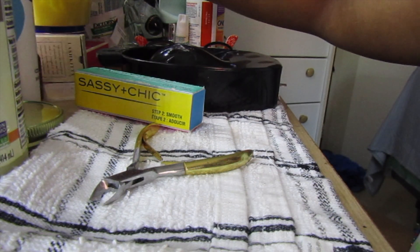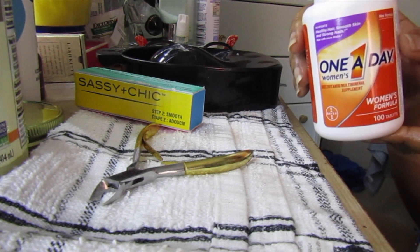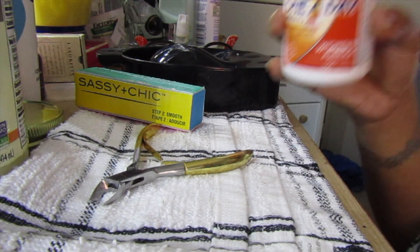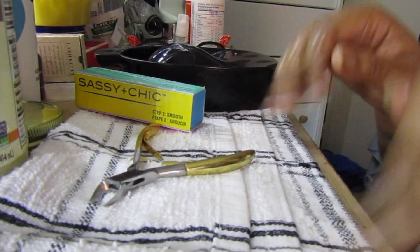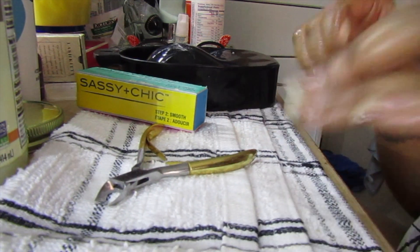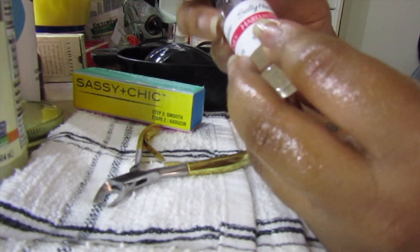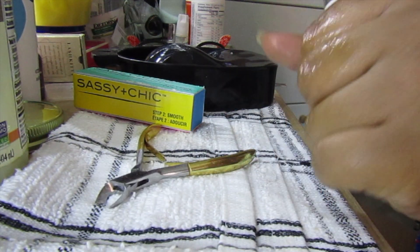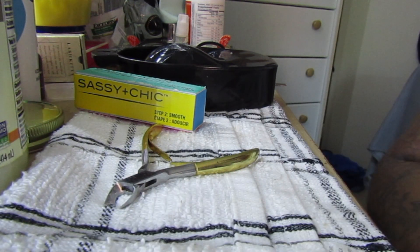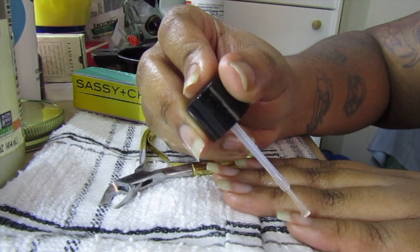I also drink a lot of water and I take other vitamins such as the One-A-Day Women's — it has hair and skin vitamins as well. I suggest you try supplements if things aren't working fast enough. Now I'm going to go in with this polish — the Sally Hansen hardener. I use this polish to keep my nails strong and hardened so they wouldn't bend easily. I just basically apply this to keep them strong.